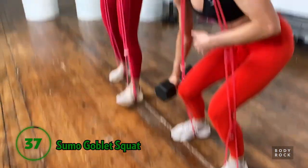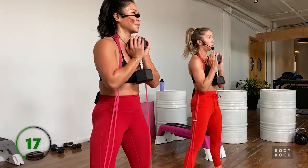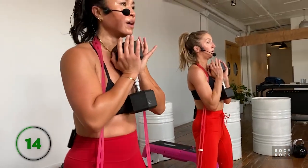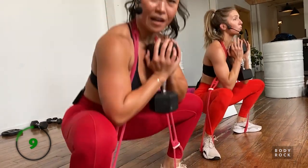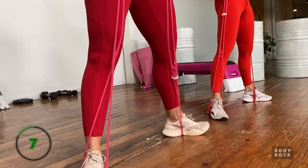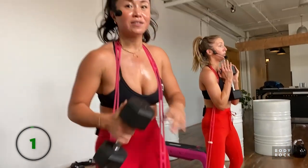One more time - same sumo thing. Set yourself up, up your weight if you see fit. Make sure you get that hair out of the way. Ponytail problems - when your resistance band pulls on your ponytail, it kills! I don't wear ponytails at all except when I work out. If my hair is curly, a ponytail does not work. Ten seconds, come right to the top, push through - last one, finish it!